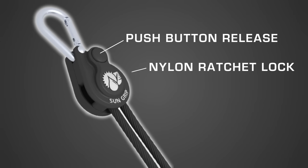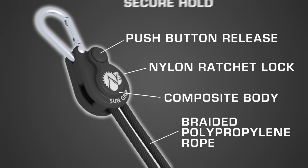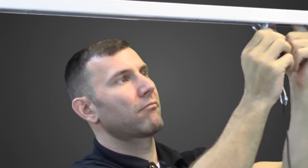It has the same nylon ratchet lock and eight feet of braided polypropylene rope. The tough composite body will not rust, and the carabiner clip provides a secure hold. The patented design is easy to use.